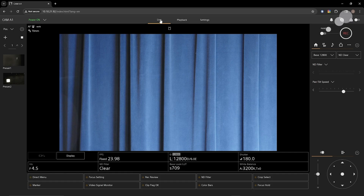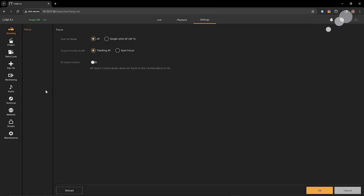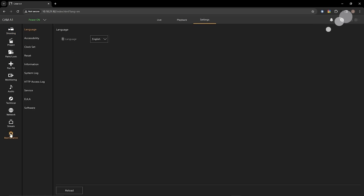Before we start the build of the camera, I want to show you a couple of things in the web interface. Notice I have the IP address of the camera and we have the live picture. I'm going to go into the settings window, down to maintenance, then information, and I'm verifying that I have firmware version 2. We're all set to go there.